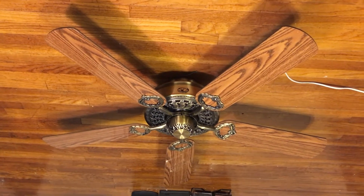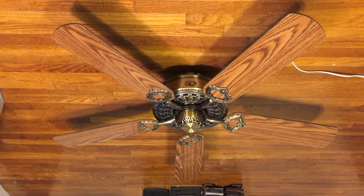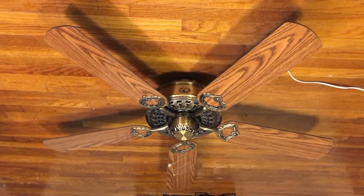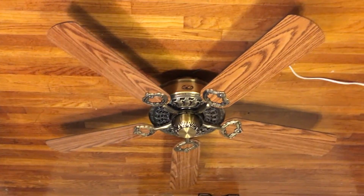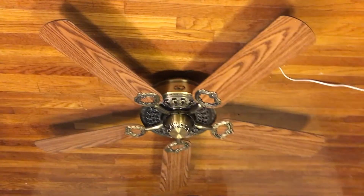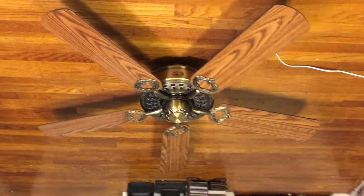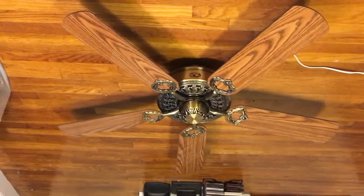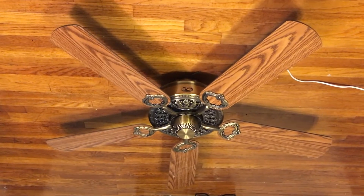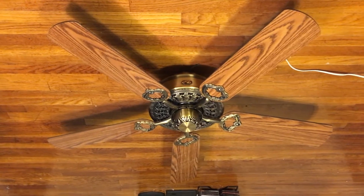Now, despite this fan being a knockoff of the Cosmopolitan Victorian, it's actually not too bad. It's honestly not as good as the Cosmopolitan fan obviously, but it's actually more impressive than I thought it would be. It's a very cheap, well-made fan that moves some air. I do remember some people saying this is one of the better-made Hampton Bay fans, and it is — I've already tested it on all speeds, and it's actually a pretty good air mover. Probably just as good as the Hunter Cameron, to be honest.